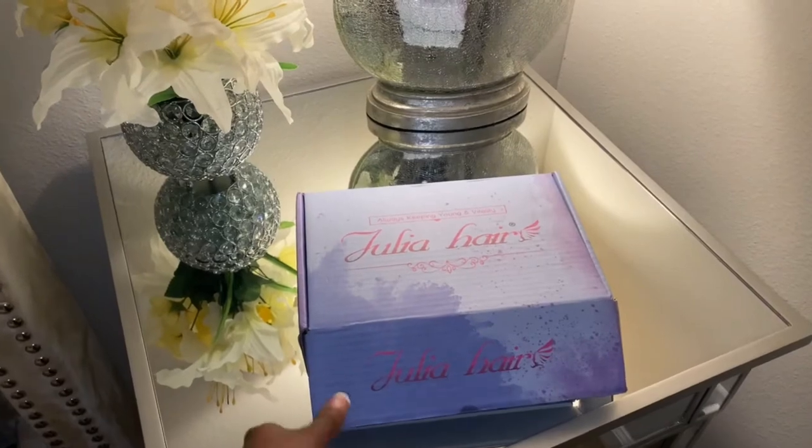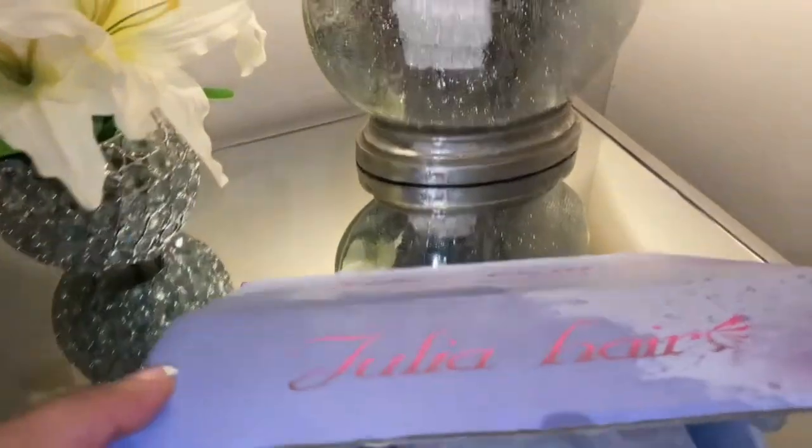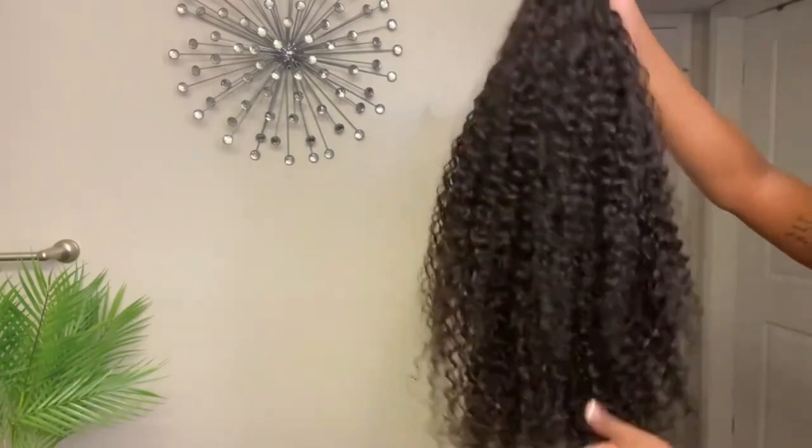What's up y'all, welcome back to our channel. Today's video is a collaboration with Julia Hair Company, so let's jump straight into the video. Julia Hair Company was nice enough to send me their Malaysian curly half wig.